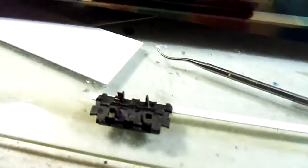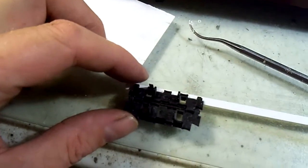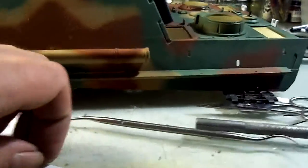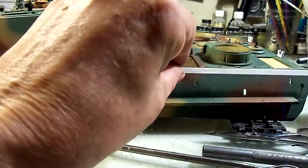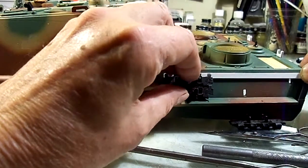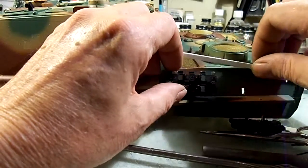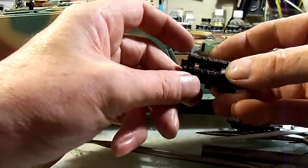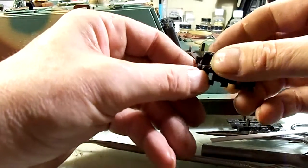Set the track link on it like that — I don't know how well that'll show up in the video. And then the whole strip with all the hooks on it would get put in place, and then I'll put the links on two at a time.